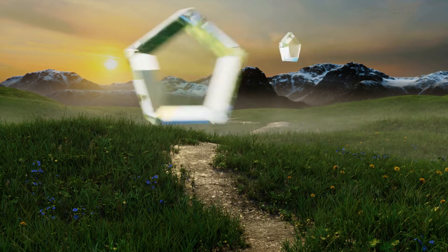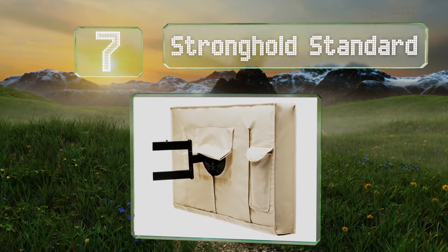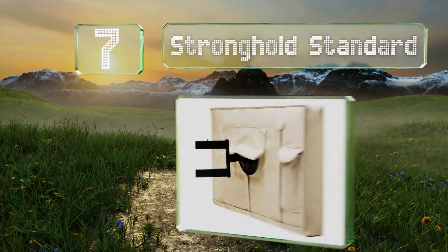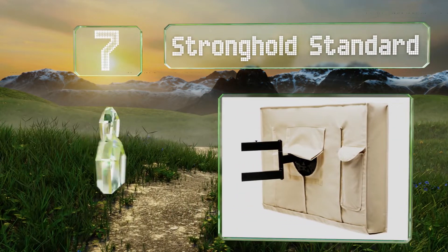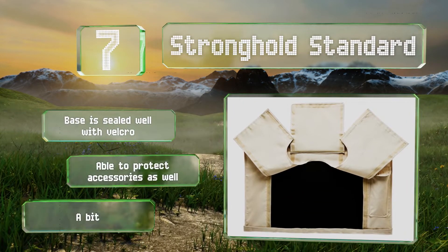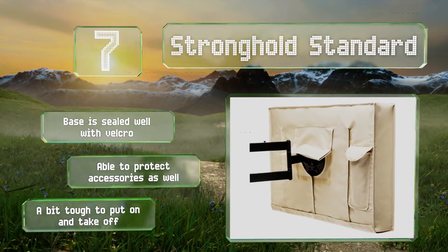At number seven, if neighborhood birds routinely launch aerial assaults on your outdoor area in the form of droppings, the Stronghold Standard is your fortress of defense. It provides total coverage and the built-in remote holder is convenient and easy to access. The base is sealed well with velcro and it's able to protect accessories as well. However, it's a bit tough to put on and take off.